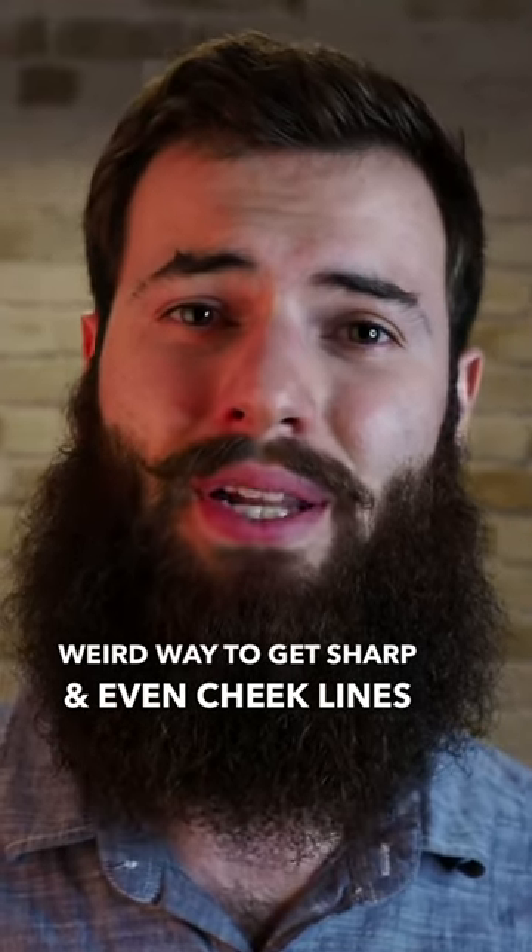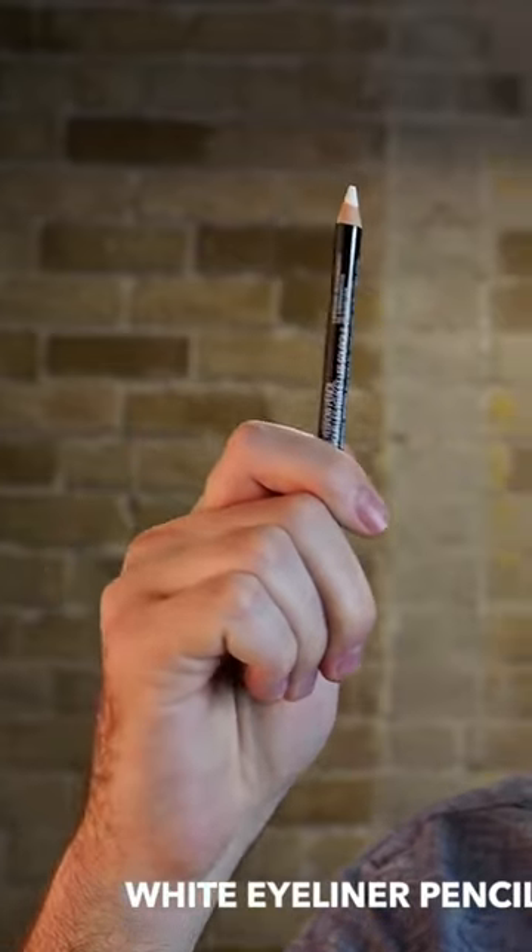There are ways you can use to get those sharp and even cheek lines, and this one's a little weird. He's using one of these — a white eyeliner pencil. Interesting, right? What you'll do with one of these is actually draw a line down your cheek and define where you want to go. Once you've drawn that line, you can shave right to it and not go past.